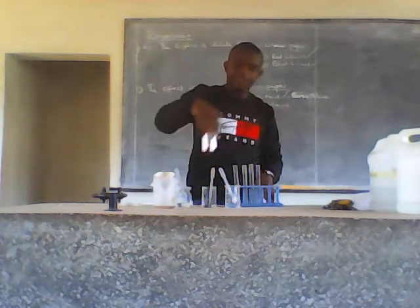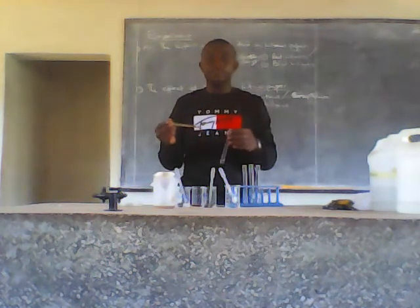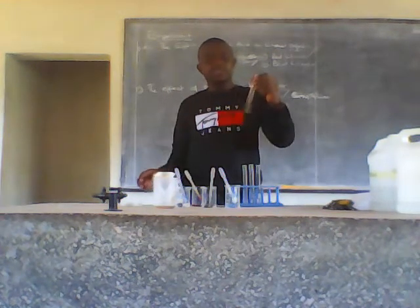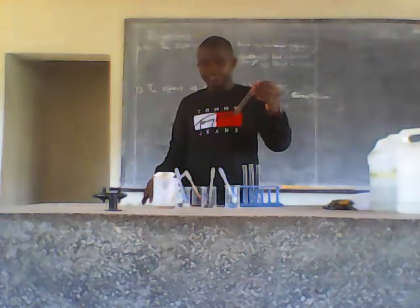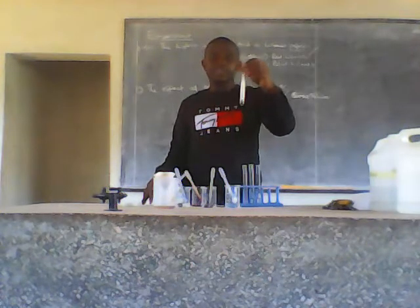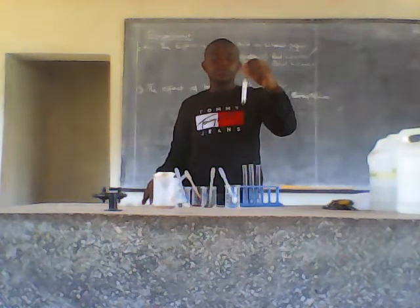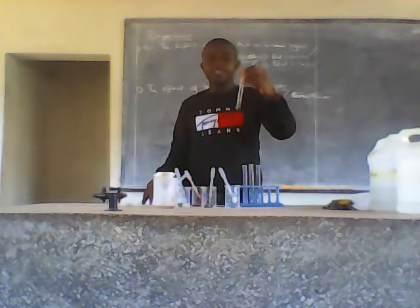For the first test tube, I have added two cubic centimeters of the universal indicator. Then I'll shake the test tube. As you can see, after adding two drops of the universal indicator in the filtrate, I am getting a green solution. So the solution gives a green color after adding the universal indicator.